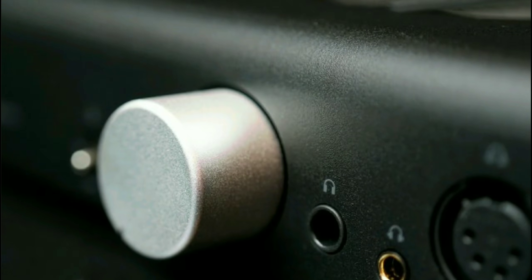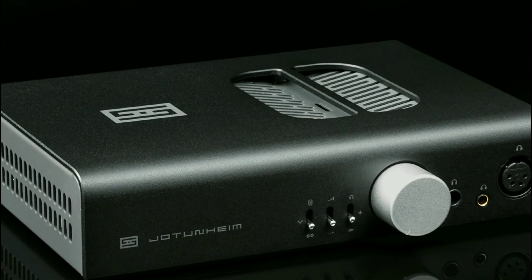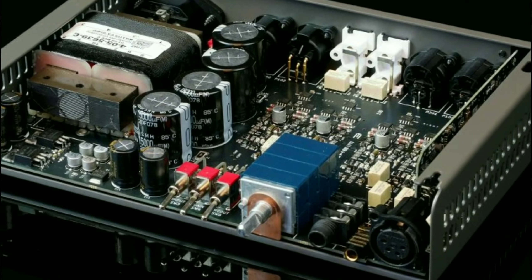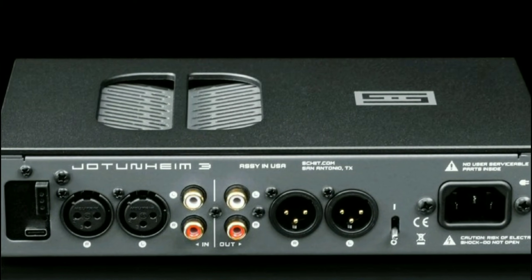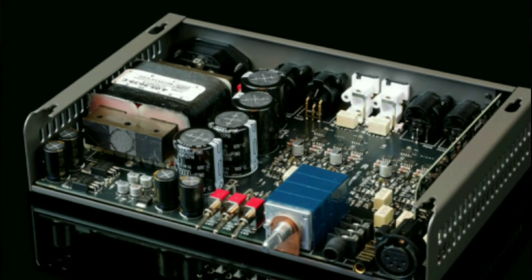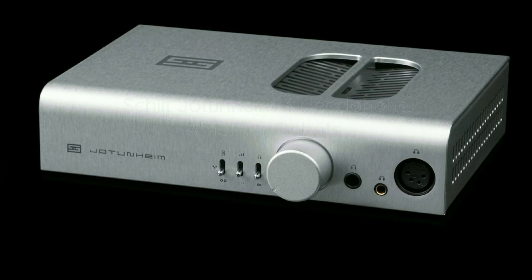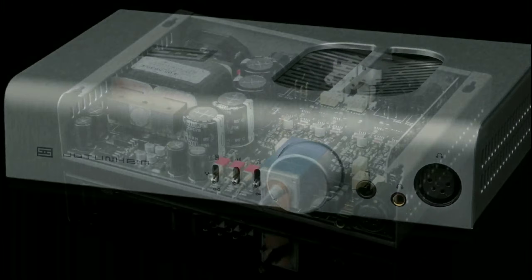It is spec'd out from top to bottom — you get everything you're looking for. If you want to buy this model, it's available for $500. You can also get it with the mesh DAC card, which scales the price to $680. All the necessary information, including where you can buy it, will be down below. Do subscribe to the channel, like our content, and I'll see you guys next time.